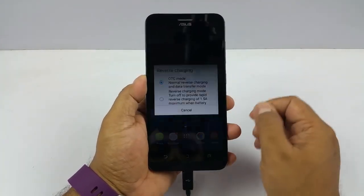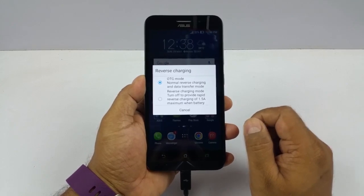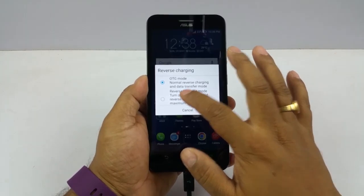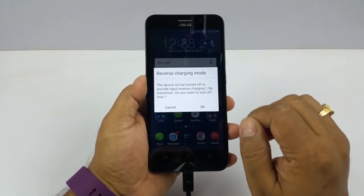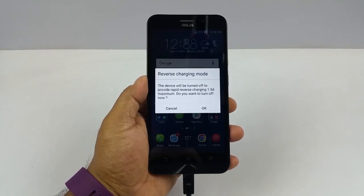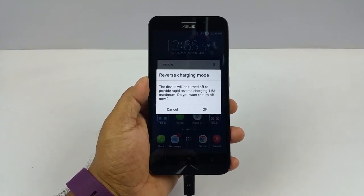And it immediately asks me whether I wanna go to OTG mode or Reverse Charging mode. So I am just gonna go to the Reverse Charging mode. The device will turn off to provide rapid Reverse Charging.